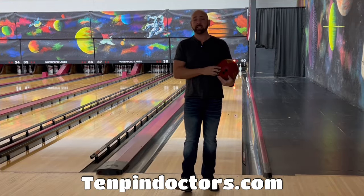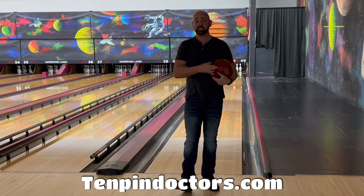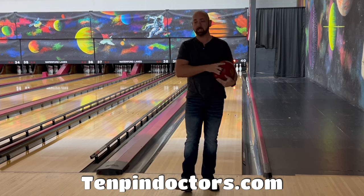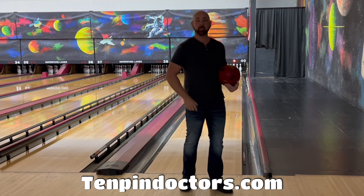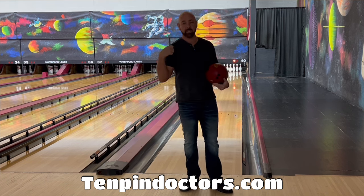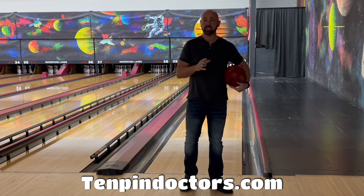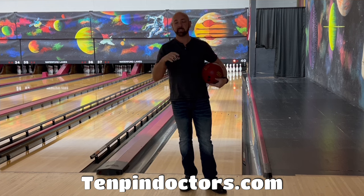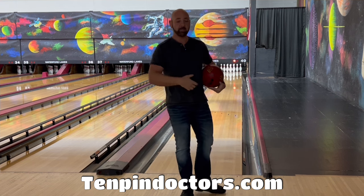What's happening y'all, JR Raymond back again coming to you from Bowler X Pro Shop and Training Center inside Waterford Lanes. Today I'm going to talk to you about that shoulder issue again — remember we talked about the shoulder, where we want to keep it quiet. We don't want to shove it forward or throw it forward. We just want it hinging right at the joint, nice and smooth. The best time to work on this is when you're not even loose yet.